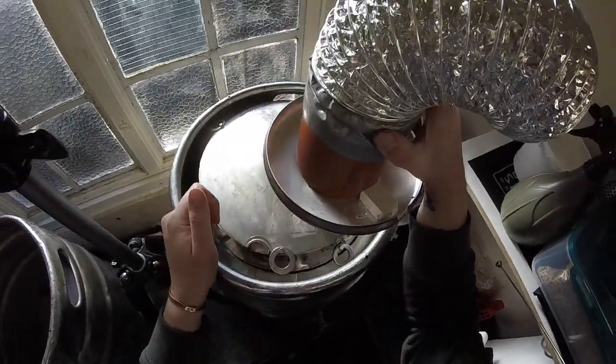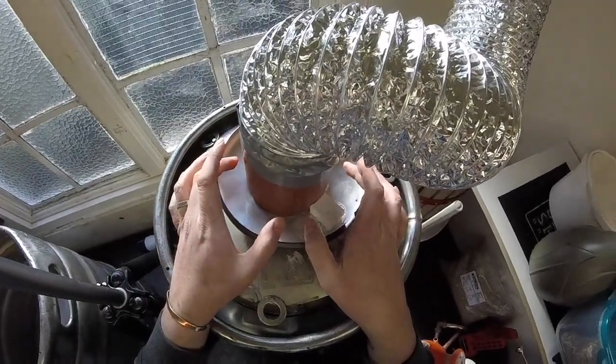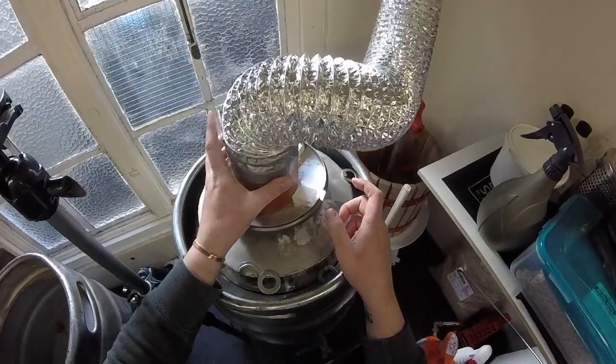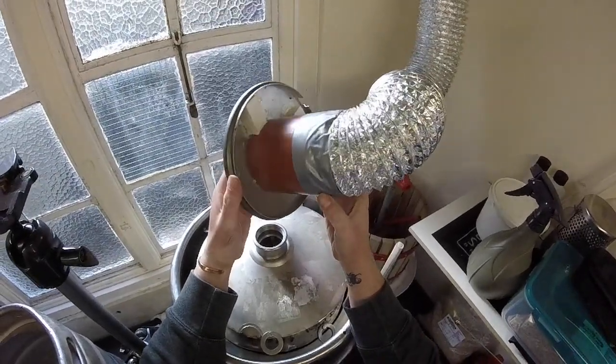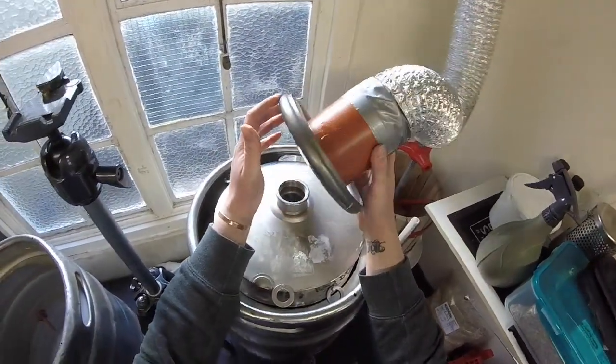It collects in the top here. So as I'm brewing, this slowly collects with water and I just take it off, tip it into a mug or something, and put it back on. Very crudely put together, as you can see - but it just stops anything running back down into your pot.